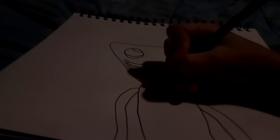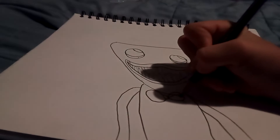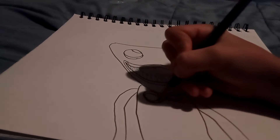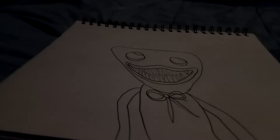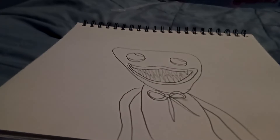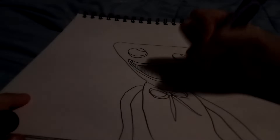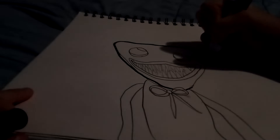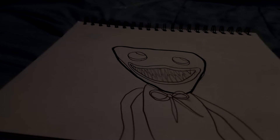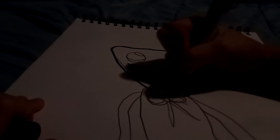Now we're going to want to draw the lower part slash body. We're literally just going to finish that off and draw a little body like that. And then we're going to want to draw some arms. These arms aren't too thick, but they aren't too thin at the same time. And Huggy Wuggy does have a bow. So, for the bow, you're just going to want to draw that — you come in and out like that. Kind of like that.